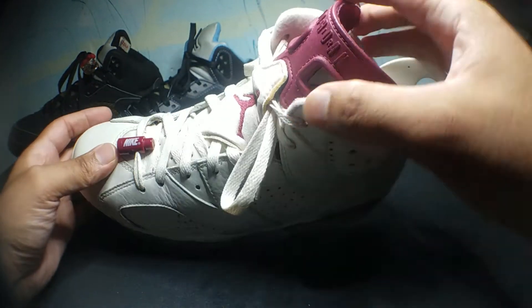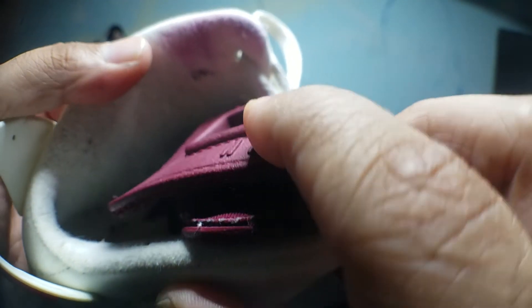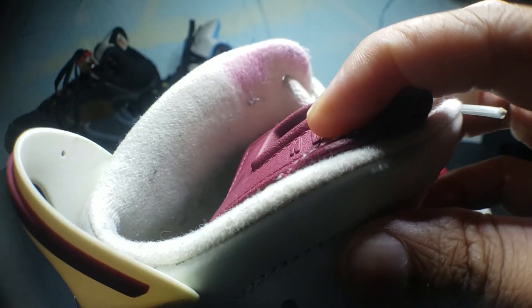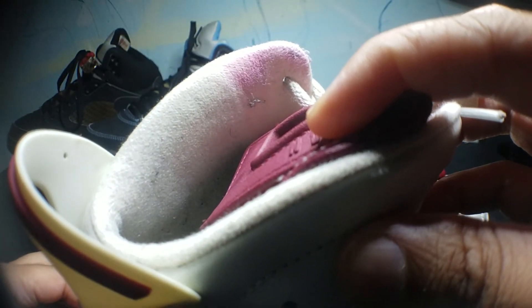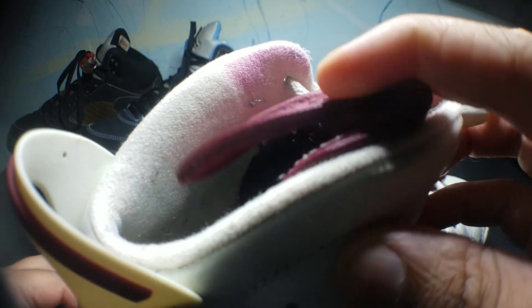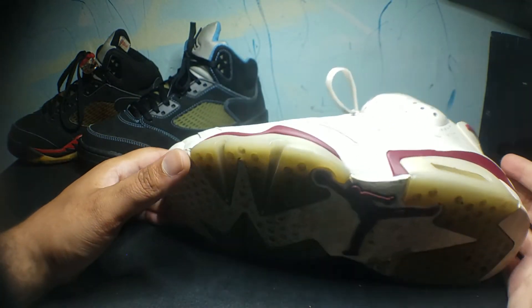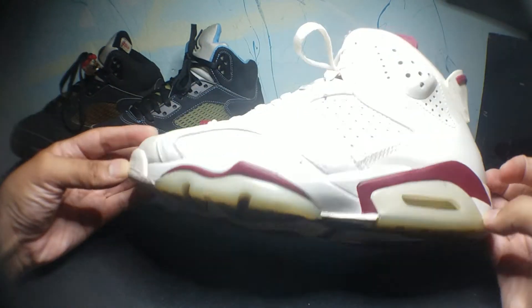Another thing I don't like about the shoe is the tongue is bleeding. The dye on the tongue is bleeding onto the liner, and I don't like that. Other than that, I think it's a dope shoe, dope colorway.